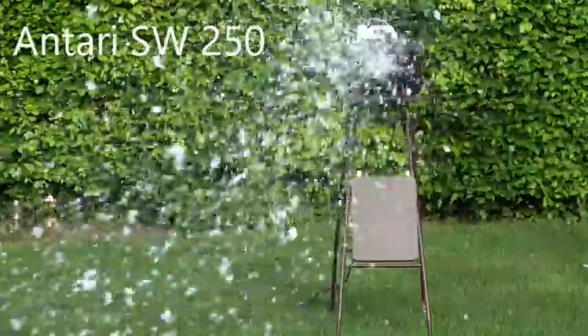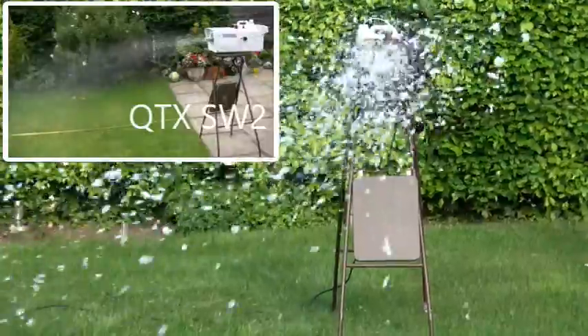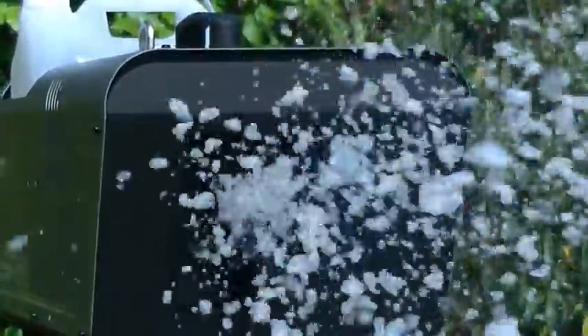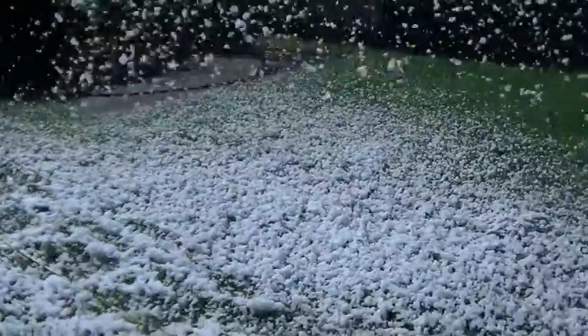Looking at the output from the front of the Antari — superb. Comparing it to the QTX, the QTX looks almost as if it's spitting the snow out, whereas the Antari is fluffy. It just looks like some sort of blizzard — fantastic. The coverage is superb, going to 20 feet with little to no wind, about 20 feet long and 20 feet wide. It actually looks like real snow; you can see my footprints where I've walked through it in the garden.